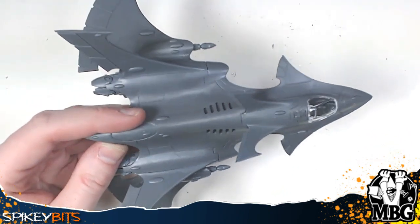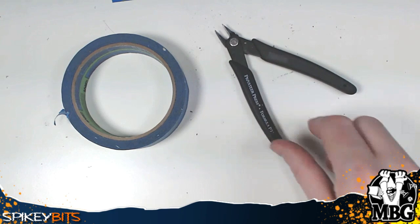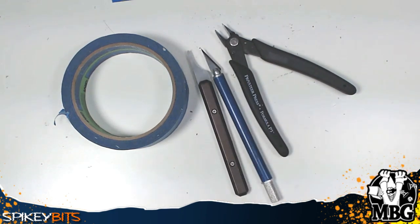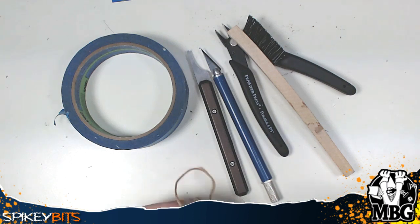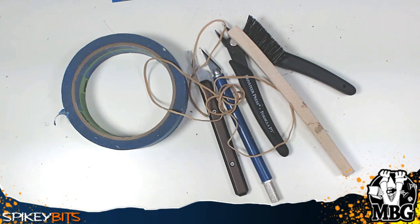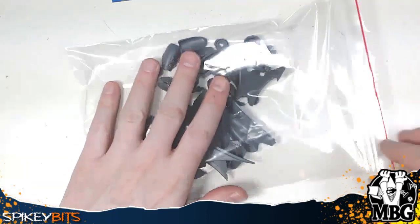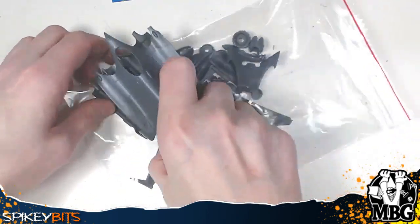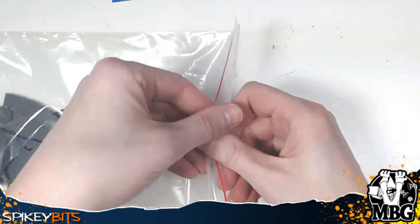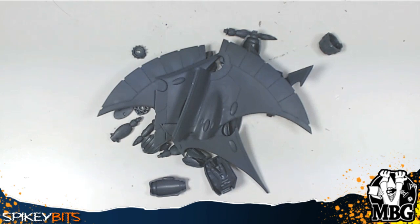Here's what it's going to look like all put together — it's got hot-swappable weapons so you don't have to magnetize them. Here are the tools I'm going to use: painters tape, seam scraper, and an exacto blade for getting in there, some clippers, and a plastic-bristled brush so you don't mar your surface. Don't forget the rubber bands because sometimes you just have to hold stuff in place. I like to put trimmed parts into little project baggies and work through them methodically — here are all the wings.